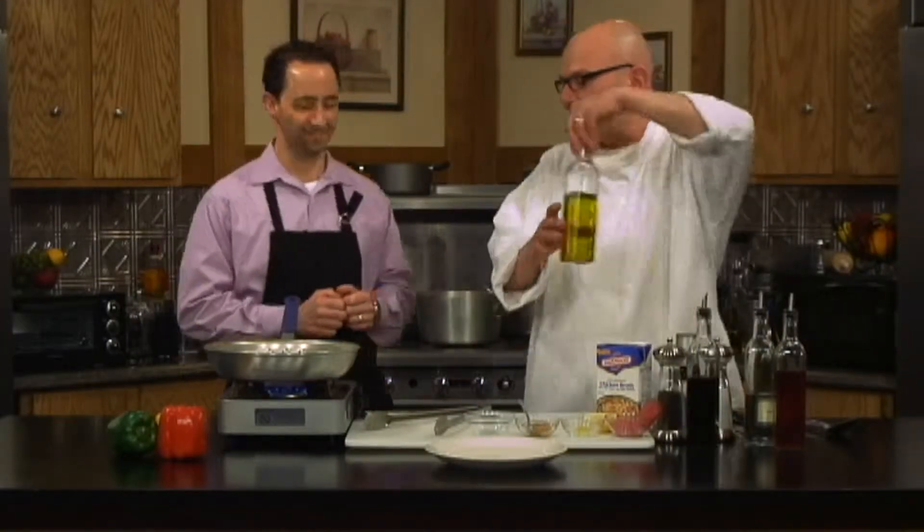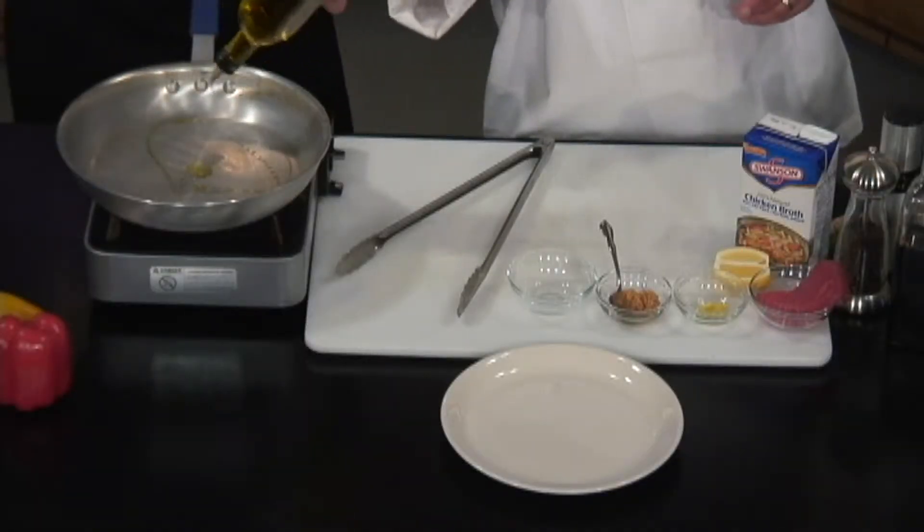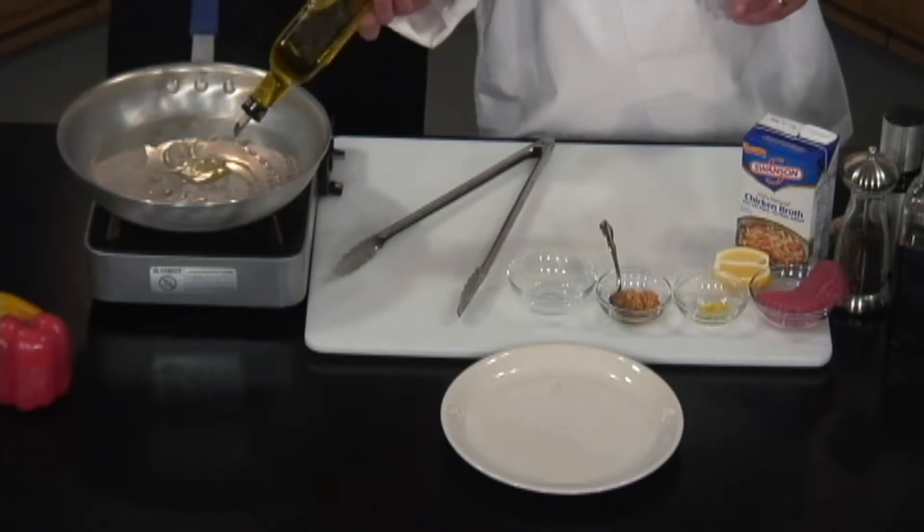It'll make you leaner — well, it'll make some of us leaner. Me, on the other hand, maybe. We'll find out. Let's add some olive oil into this pan. The first thing we're going to do is sear off the tuna, so we want to get the pan nice and hot, searing it off, sealing in the flavors.